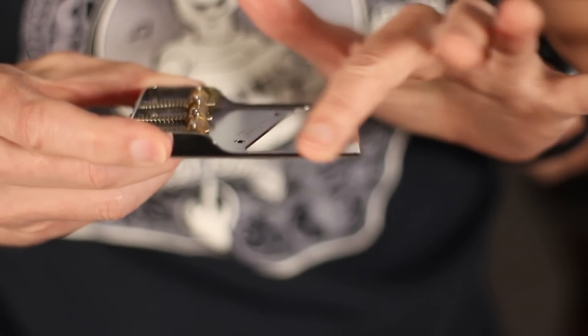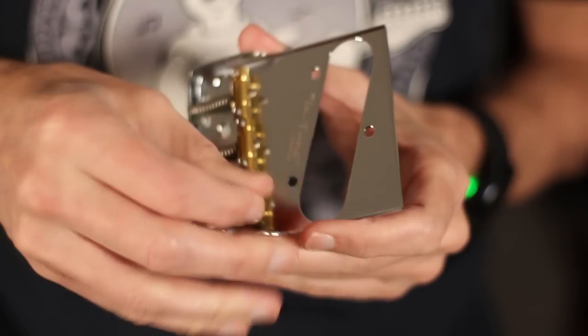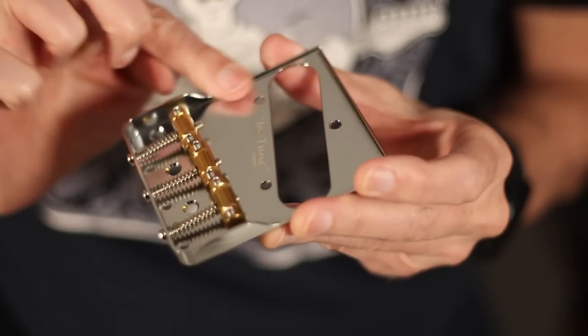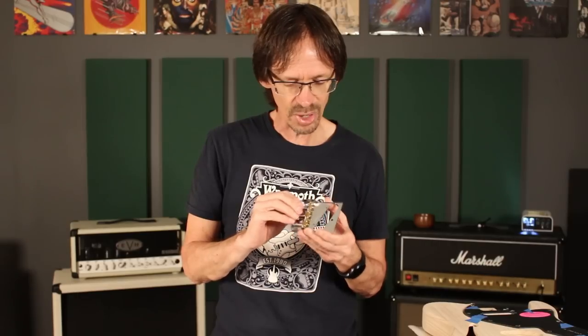The second thing that really differentiates it from the vintage spec are these little cutaways — the way the sides of the ashtray bridge kind of fall away right there. And to me that's huge, because then you're able to pick without racking your hands on the sides of that ashtray bridge, which I absolutely cannot stand. This bridge is available in chrome and gold, and the saddles are solid brass.